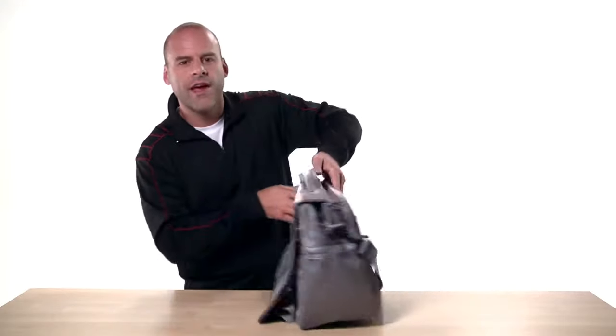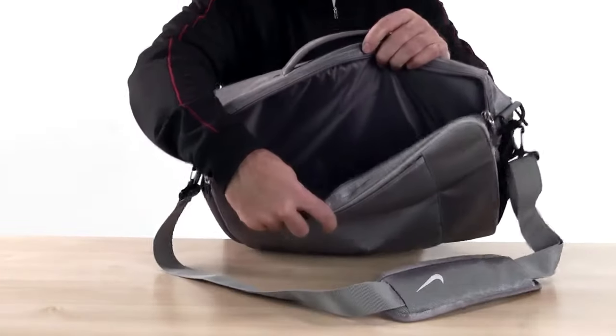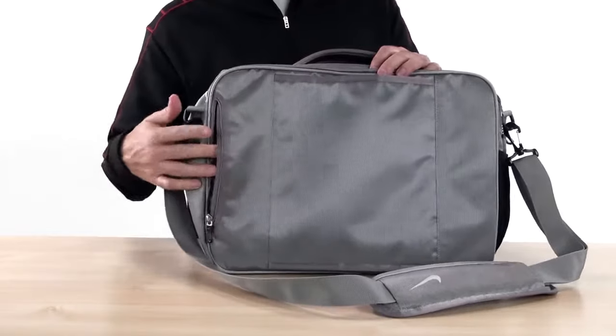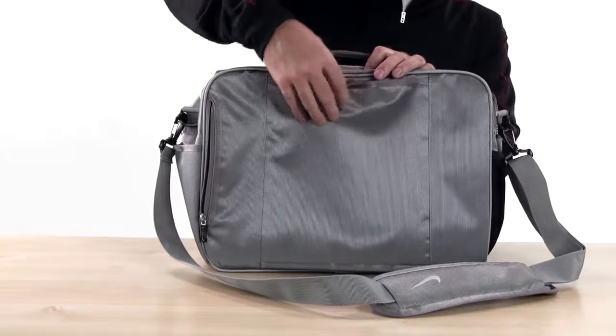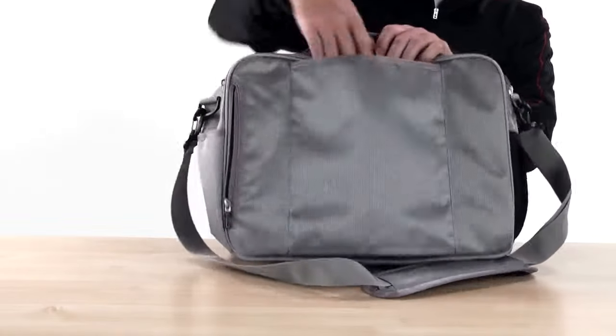Turn the messenger around and there's a padded laptop sleeve on the back which fits most laptops. There's also a small zippered pocket on the back which is handy, and a sleeve to attach the messenger to a telescoping suitcase handle to make traveling easier.